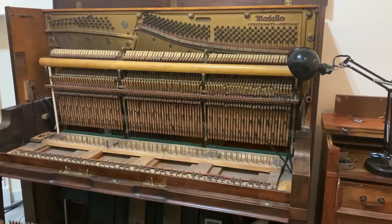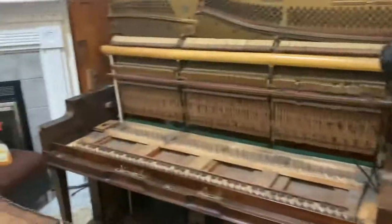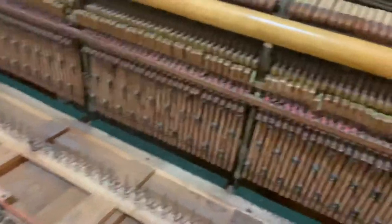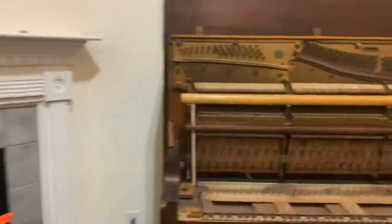Hello YouTube. So if you're wondering how I clean my player piano keys, or just clean the piano keys: I start by taking the whole entire piano apart. In this case I've cleaned the player piano, so I take the player piano action out, and I take all the keys out. I use this really weird technique that you probably wouldn't see anywhere else.